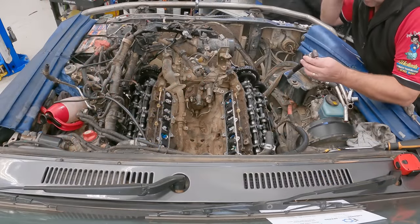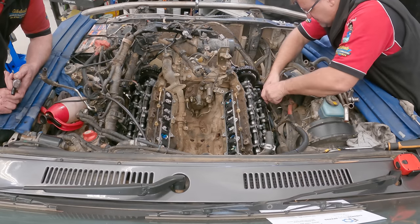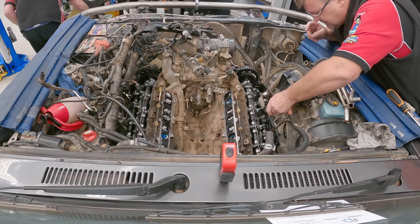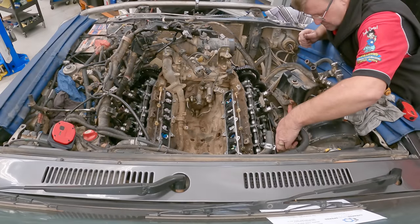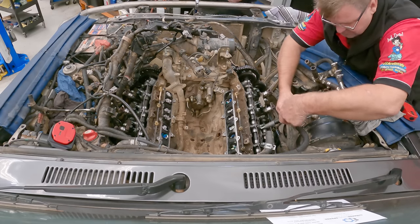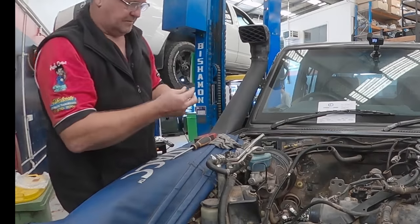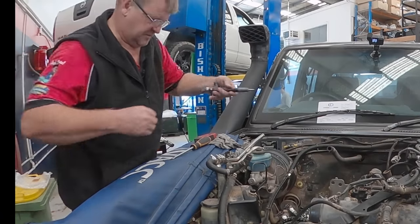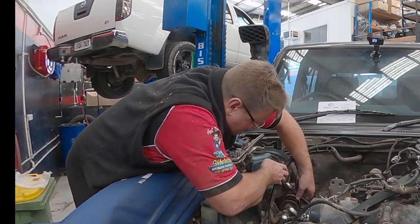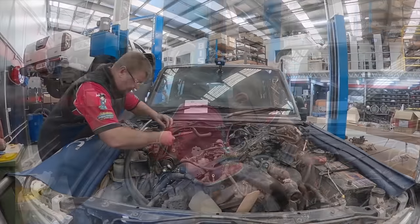The injectors go in with that end up. You've got to be so gentle with it. I'll pop this one in — number two. So delicate. Just trying to work out an easy way to get this in, but I don't think there is an easy way.